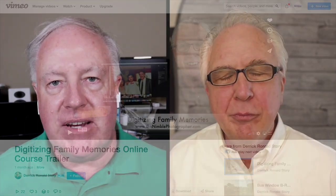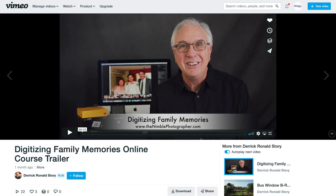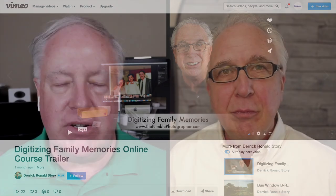I'm really excited about this particular topic because you have created a new course that helps folks digitize their family memories. I think this is a phenomenal thing. Tell me about the course and what the inspiration was for it.